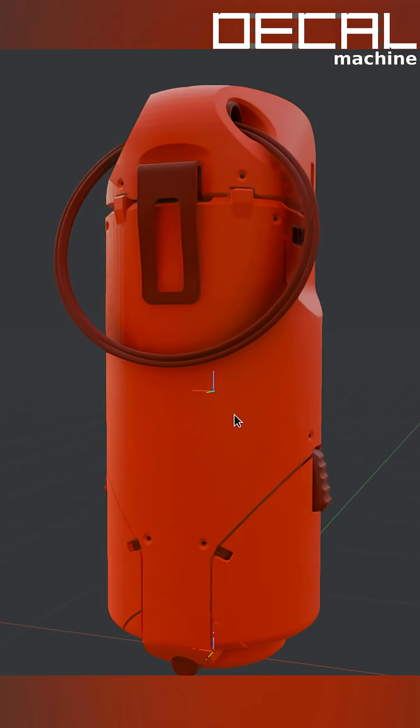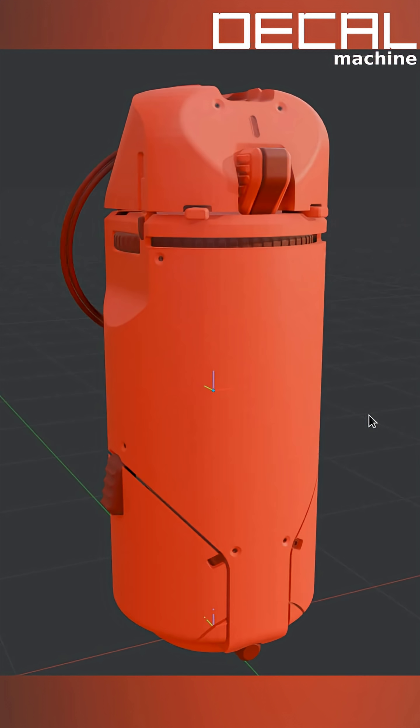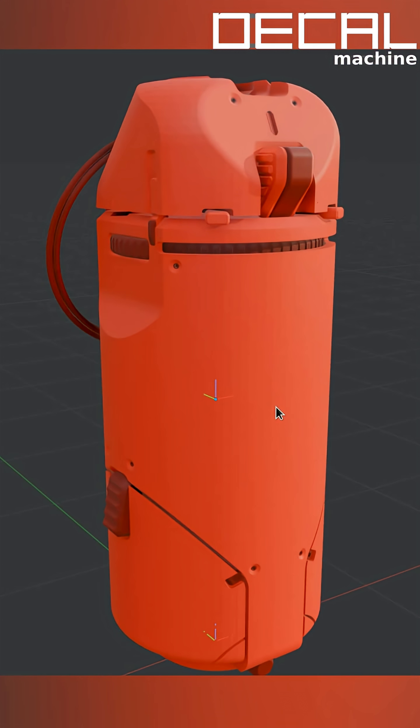A while ago I showed in another video some limitations of the Project Tool and explained how it's not a real wrapping around the geometry. You should not expect that a decal projection physically wraps around a surface like it would in the real world. It's more primitive and directional than that.